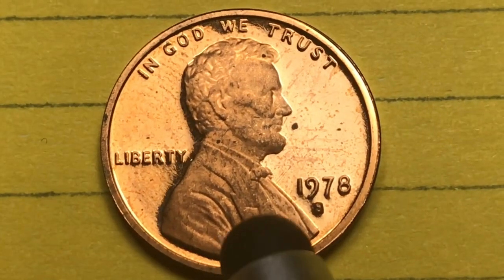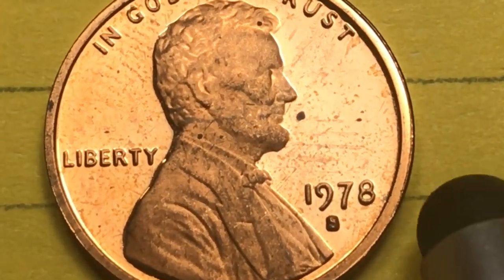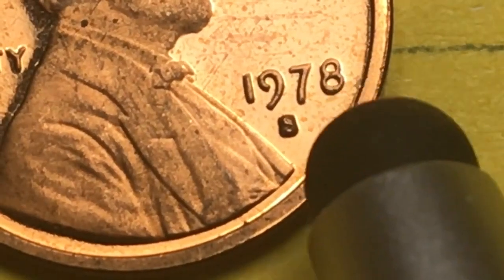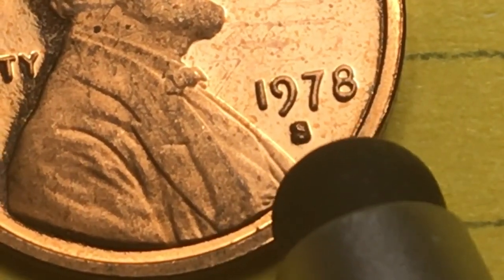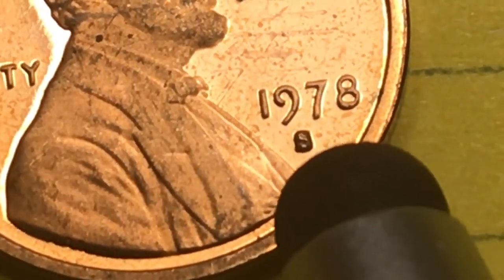They only made proof coins at the San Francisco Mint, and this is one of the lower quality proof coins you'll ever see — but it has a great S on it. So let's look at that S. It's like a big block of an S, kind of filled in on the top. Almost like a Scrabble cube with an S on it.